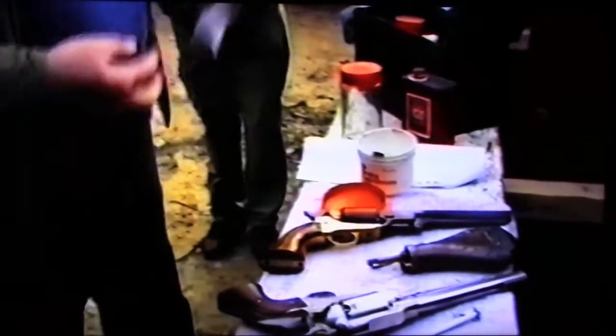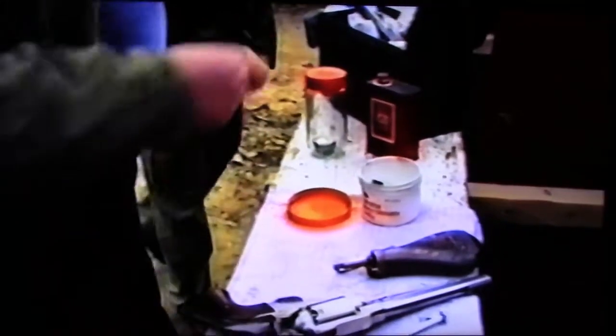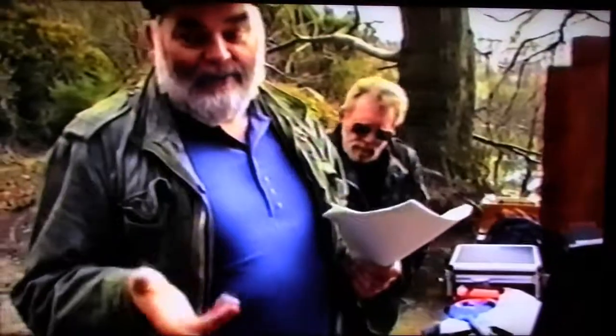Regarding caliber: these are all nominally 44s, but if you slug and mike the ball for this one it would be 0.451, another 0.456 or 0.457. The mold is marked 0.458, which is where you get your little lead ring. So if you buy a gun, be very careful to get one for which you can get the proper balls. A 44 Remington and a 44 Old Army are different — the Old Army needs a 0.458 ball.